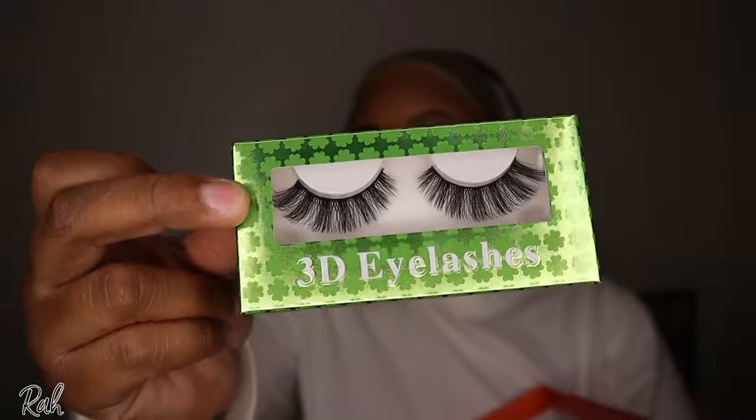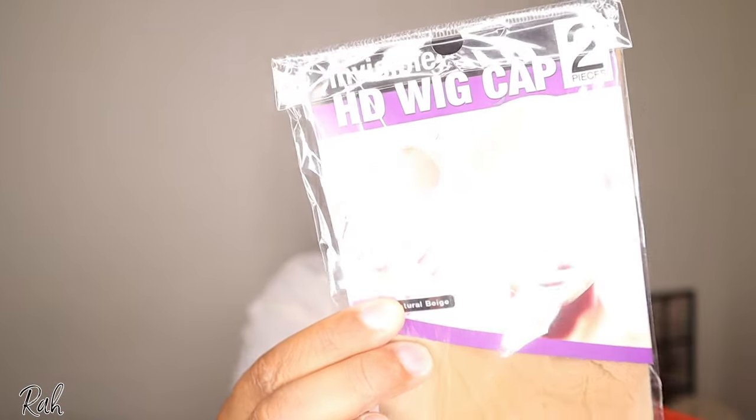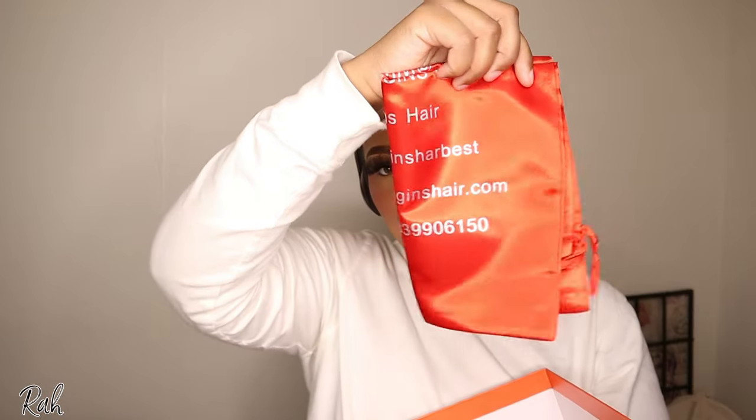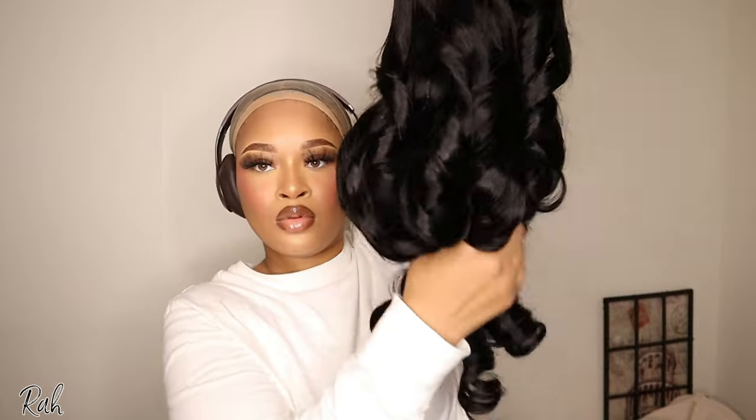Hey y'all, welcome back to another video! If you're new here, don't forget to like, comment, and subscribe. Today I am working with Wiggins Hair and I'm unboxing the package for you guys. They sent me a melt band, some lashes, a two-pack of wig caps, an edge control brush, a baggie to store the wig in, and of course the wig itself. This is a 24-inch body wave 13 by 4 HD lace frontal wig. I got my wig in a large cap size because I got a big old head.